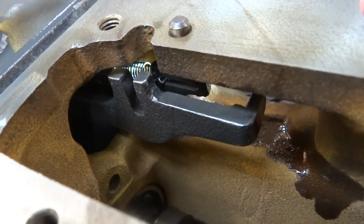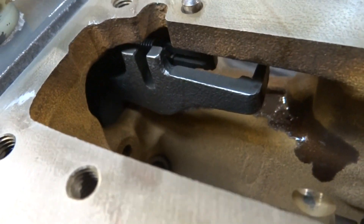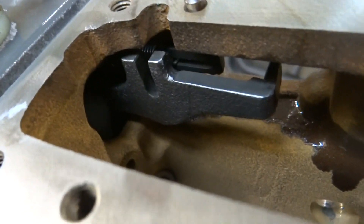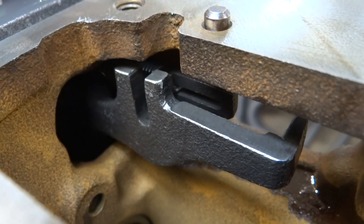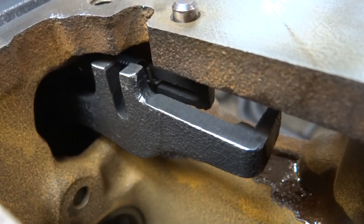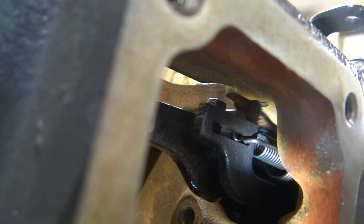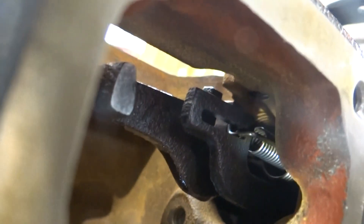You can just barely see inside there - there's a bigger spring and a smaller spring, and the smaller spring goes inside the bigger spring. They attach onto the slotted part of the lever that's in there. There are two springs there and another spring behind that you can't see.